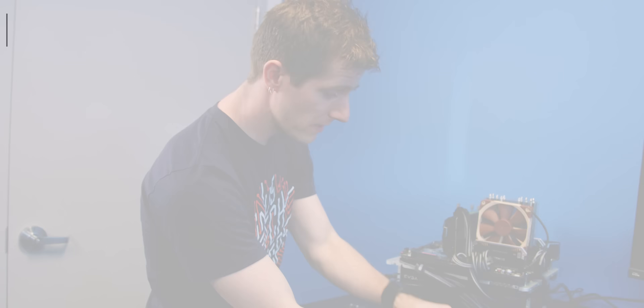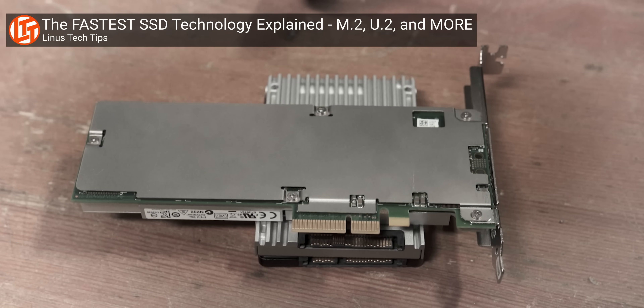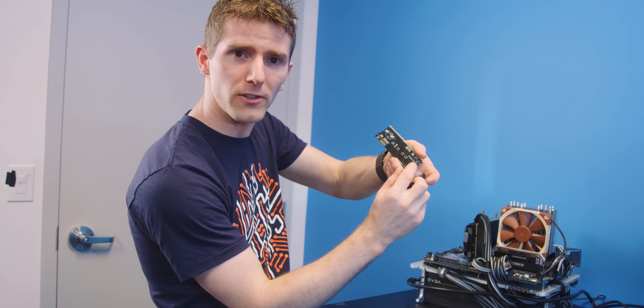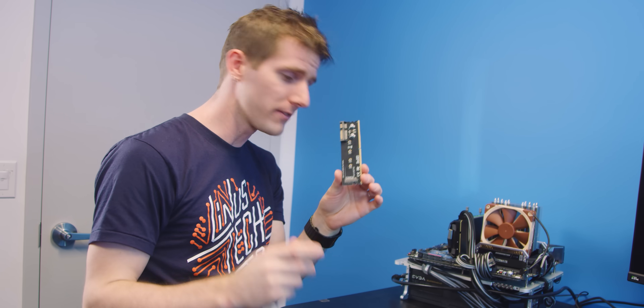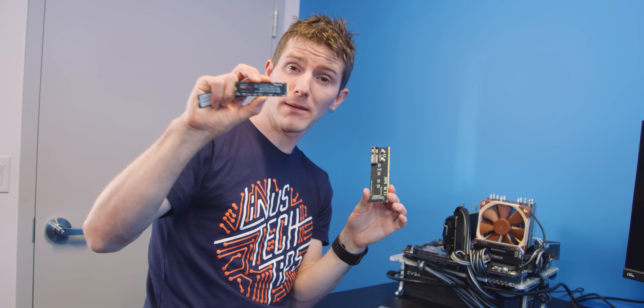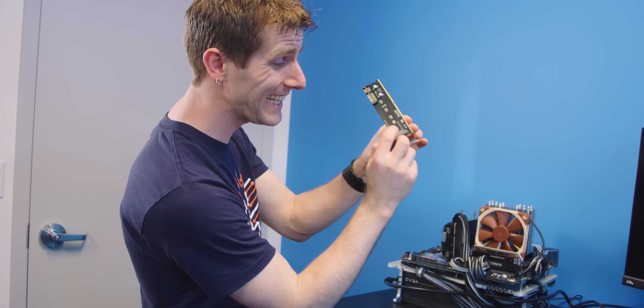All right, so we've missed something here. We did a bit of an explainer on this a while back, but M.2 actually supports both the newer NVMe protocol and the older SATA-type drives. So what we need is a SATA M.2 drive with the correct keying for this type of slot. Now that we're equipped with that, let's try again.